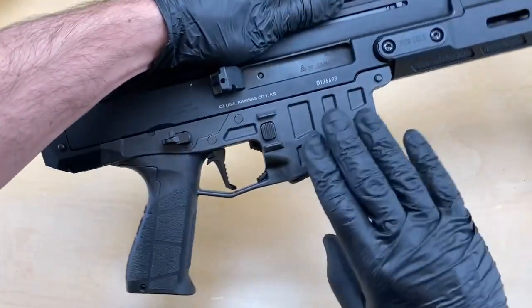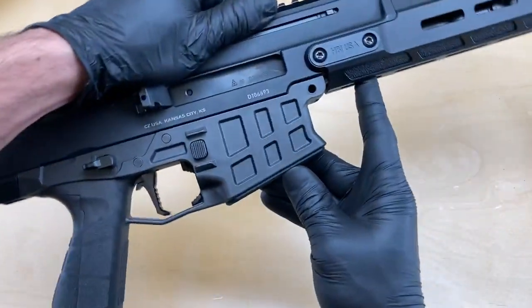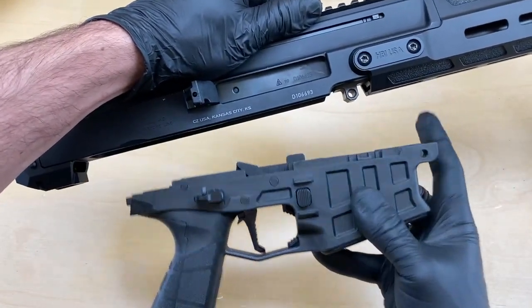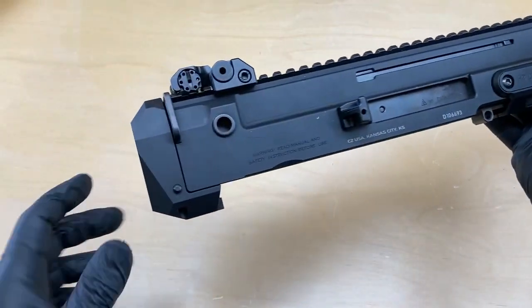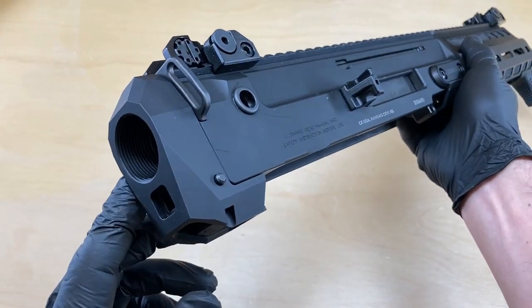To remove the lower receiver, we're going to push the takedown pin from the left to the right, and then rock it down and pull forward in the same motion and set it to the side — for this rear trunnion or the stock adapter.